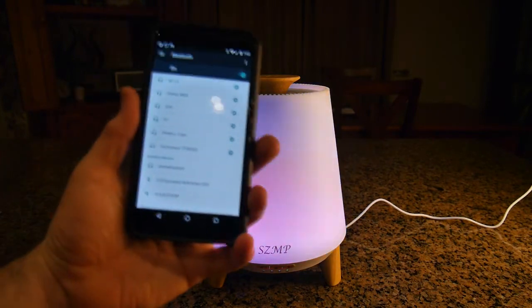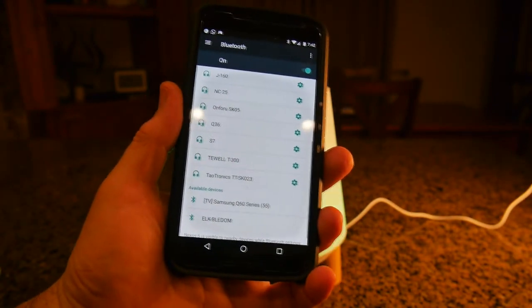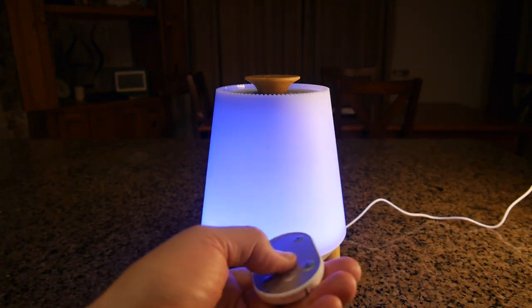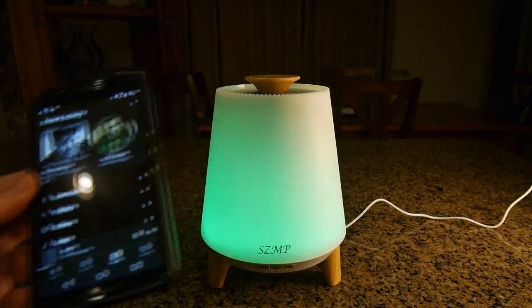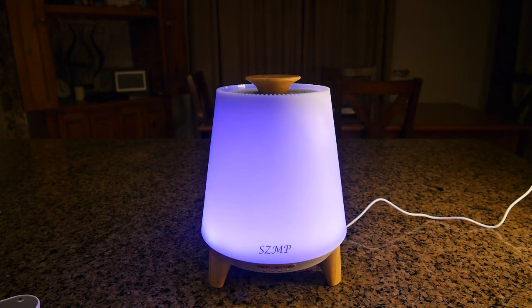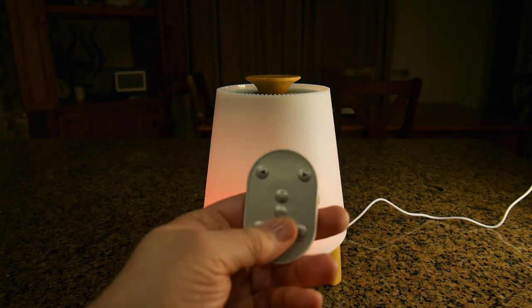I want to see if I can get the Bluetooth operating. I have my Nexus 6 here and something came up called 'Aroma Enchant' — I'm going to connect to that. It just made a sound acknowledging the connection. I'm turning the volume down because it's really high. Now it's streaming music from my phone, and that sound is coming right out of the bottom speaker. It's actually got some bass to it.